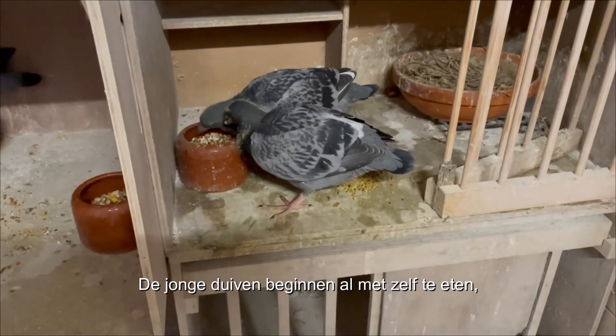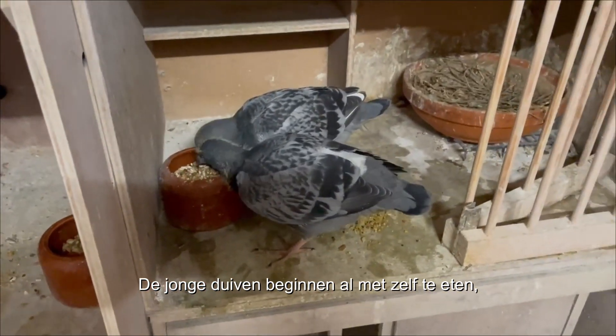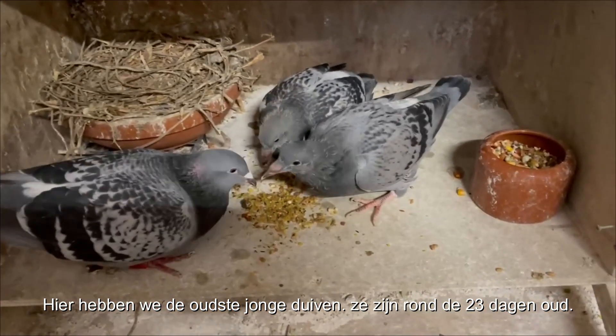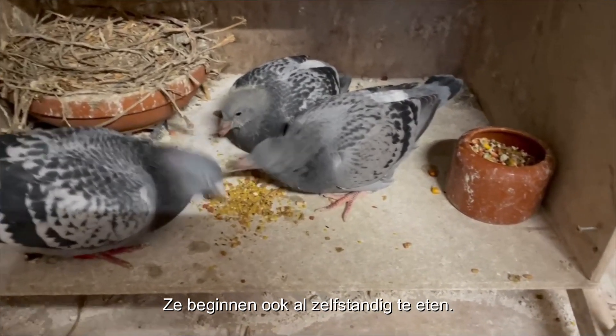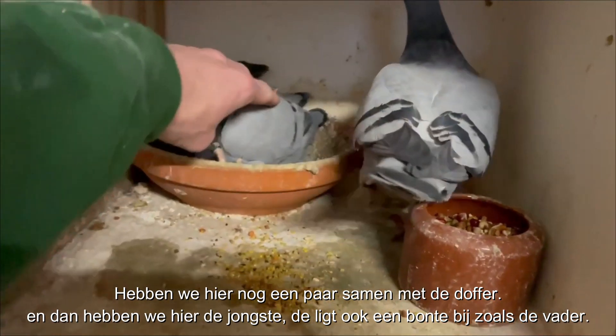The young birds already start eating for themselves. Here we have all the oldest birds — as you can see, they are around 23 days old right now, and they are eating for themselves as well. Here we have some others with the male birds.